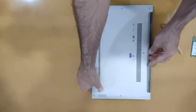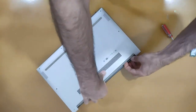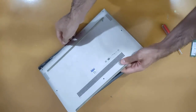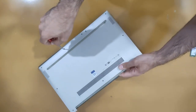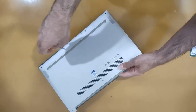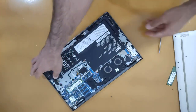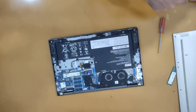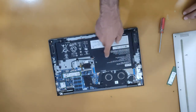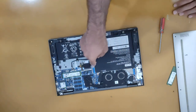Okay, finishing up the screws — one more screw. Now we can see the motherboard of the Lenovo Yoga C740. This laptop cannot have extra RAM added.